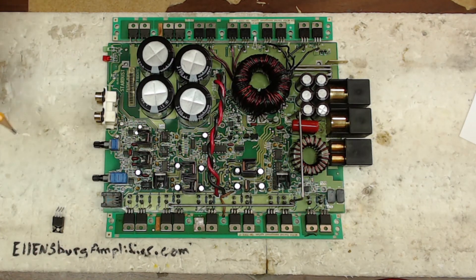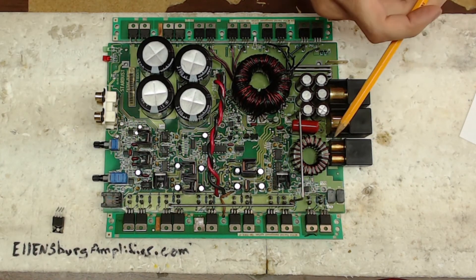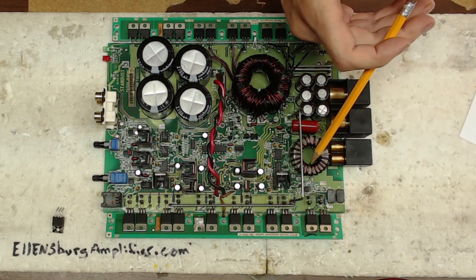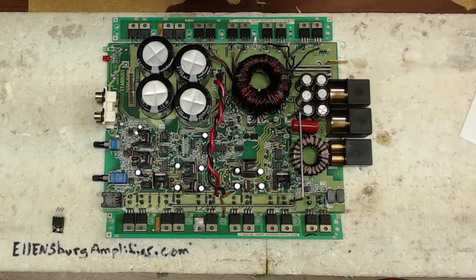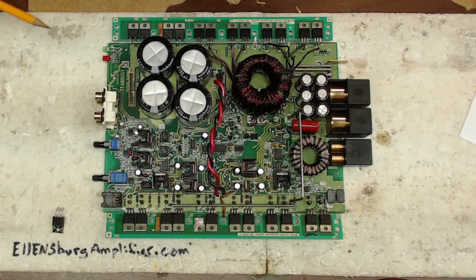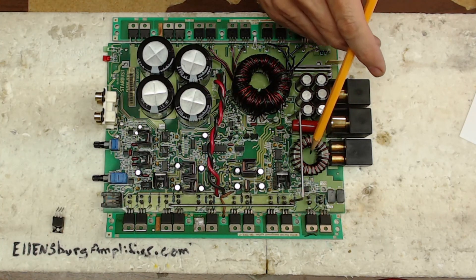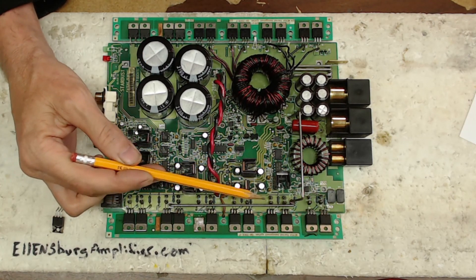So otherwise, Rob, this board's good to go — it's all done for you. I got the output inductor wound back around in its proper place and soldered back in. I did not put the winding in that holds one end down. I'm not sure if you'd like to take care of that task, but since you said this is a collector's board, I'm not going to do too much — like gluing things down. You are good to go on this board.